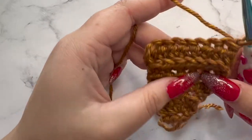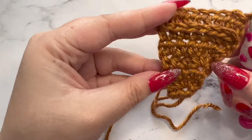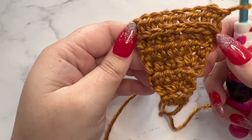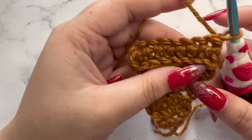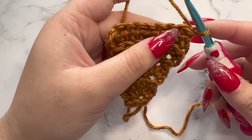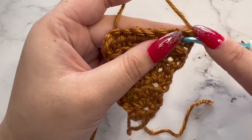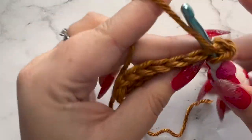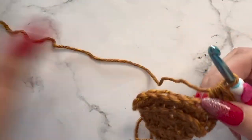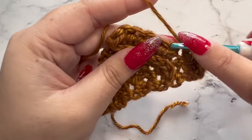For row eight, we're going to chain one and turn. Doing the half double crochet in the third loop gives us this pretty raised up ridge, which gives some really lovely texture to the scarf. For row eight, we're doing an increase — every even row we're increasing by two stitches at the very beginning. Three half double crochets in the first stitch, then a half double crochet in every stitch across, for a total of 10 half double crochets in this row.